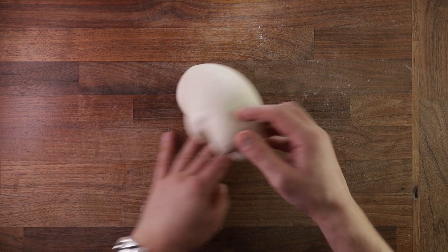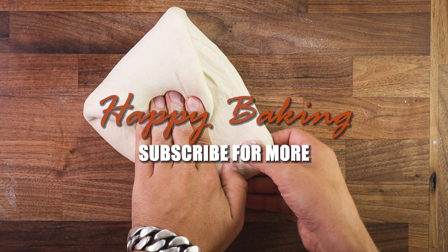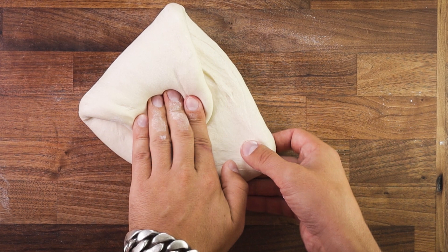But as always, if you have any questions or suggestions, write them down in the comments and check out my Instagram. If you are new to this channel, consider subscribing. Thank you for watching, and I'll see you in the next one.